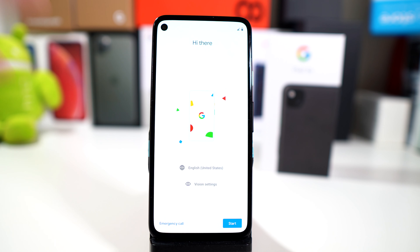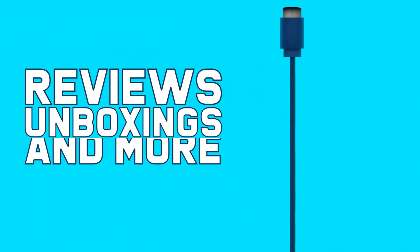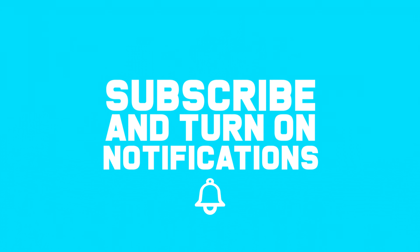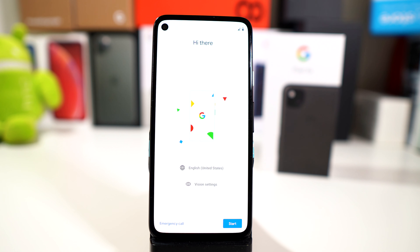Hey, what's going on everybody, this is Alan Anthony from PhoneTech at Work and we've just unboxed the Google Pixel 4a. I really wanted to do the initial walkthrough and setup to see what you get out of the box from a fresh start.